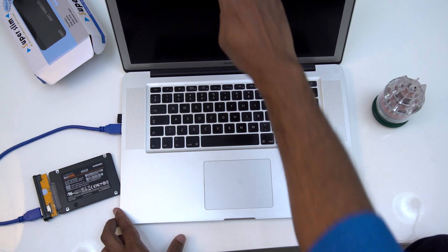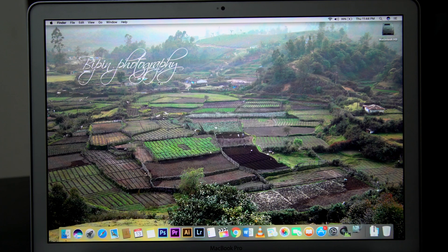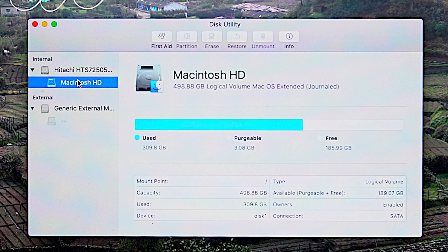We are going to connect via USB to the computer and the application — Disk Utility — is opened. Now we detect two hard disks: internal and external. As you select the hard disk, you can see on the right side the capacity of the hard disk and the format.